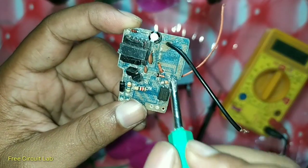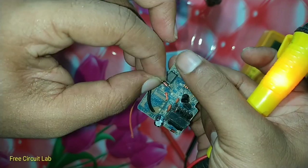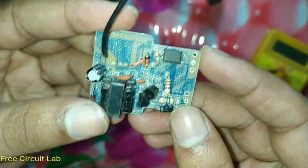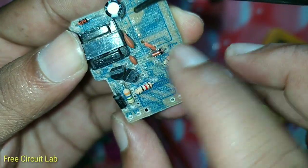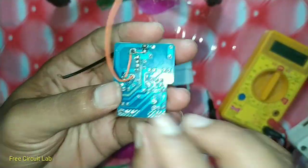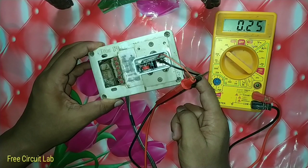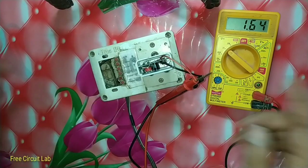This diode here is used in reverse bias configuration. All you have to do is flip this diode and make it forward biased. Theoretically it should output around 1.7 volt. I have flipped the zener diode, and now I'm going to power this up and let's see what happens. 3, 2, 1 — yes, it worked!